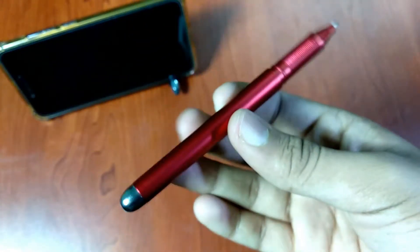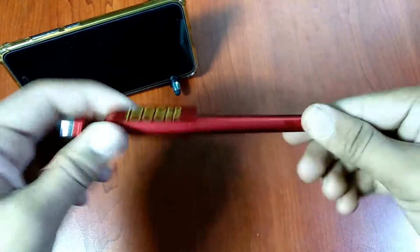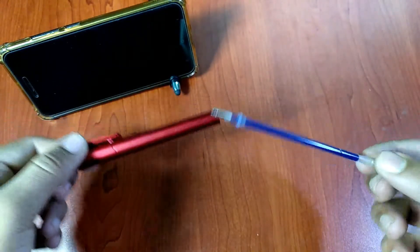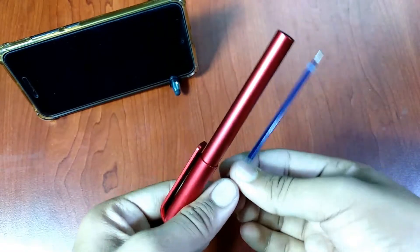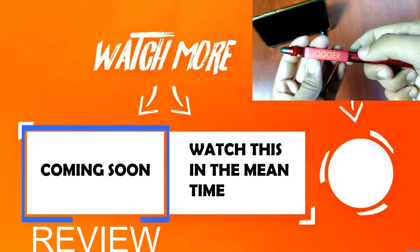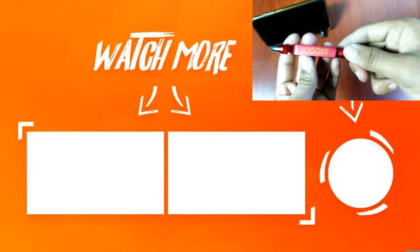But yeah, this is a fully functioning pen. The included refill seems a bit off, but as I said, I don't care how much of a pen this is. You can watch our review to know all of our thoughts on this product. Thanks a lot for watching — we'll see you in the review video.